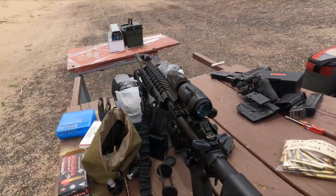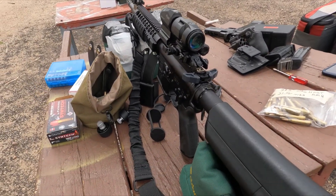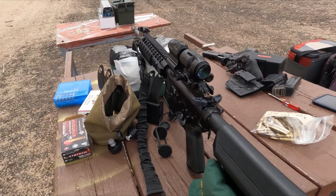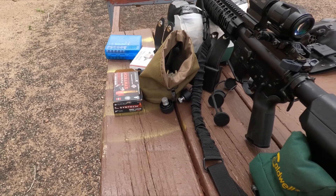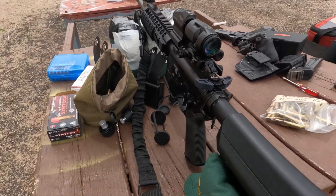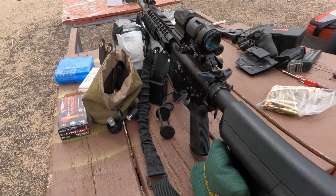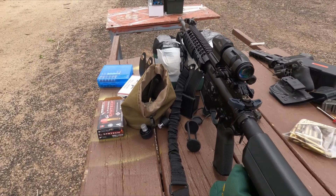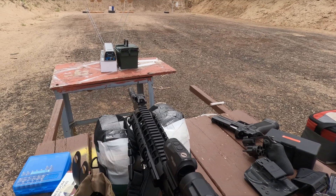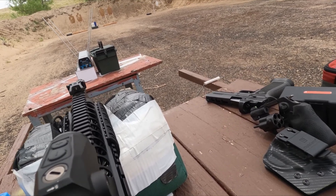Okay, we'll do five more — ten more. That extra powder doesn't seem to do much of anything with these loads, so I'll just keep on trucking at the load I had before and not use so much powder. Let's try headshots here.